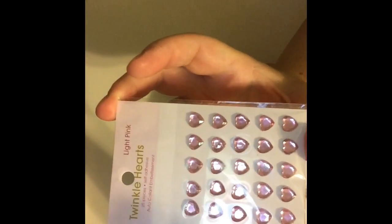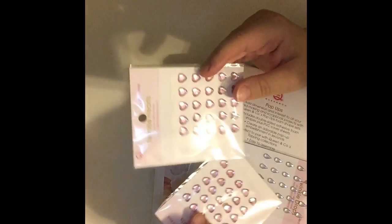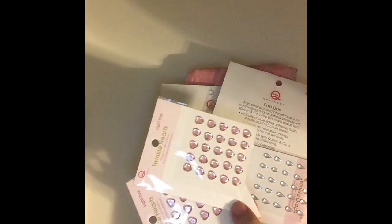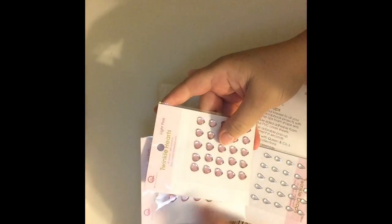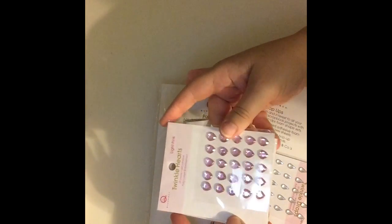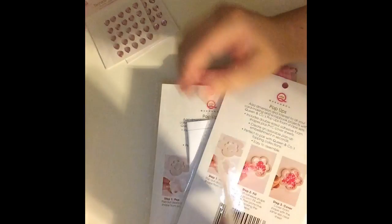I got these cute little twinkle hearts. These are actually for a friend of mine — I got her two packages because she thought they were super cute. She has been so helpful, so I just wanted to make her a little card, put these in, and send it to her. Stay tuned for the card making that I will show you.